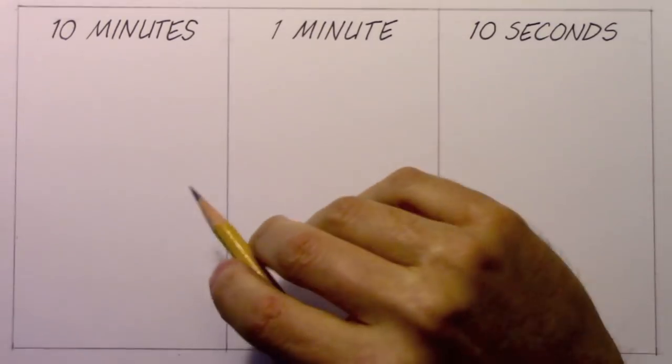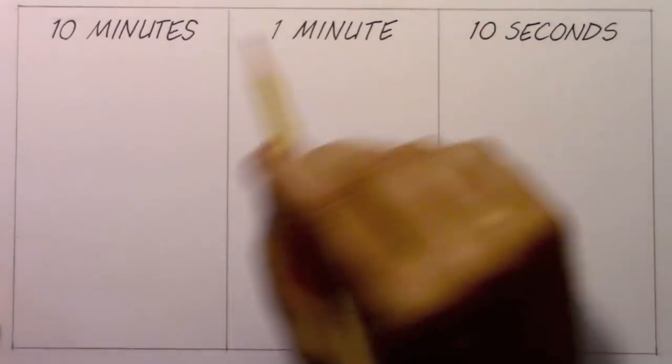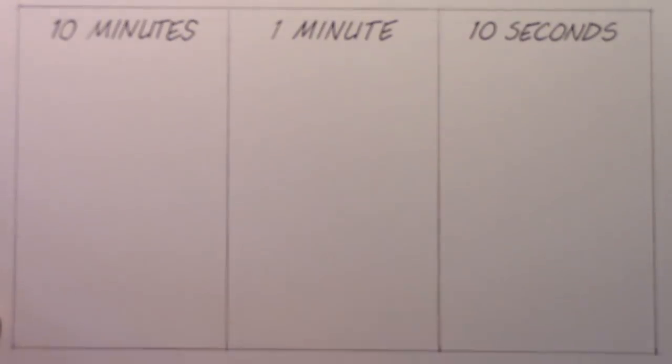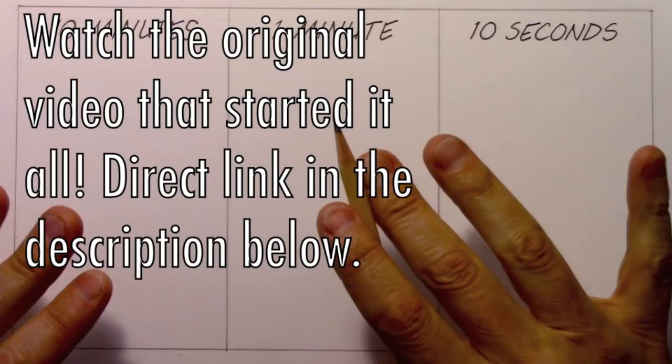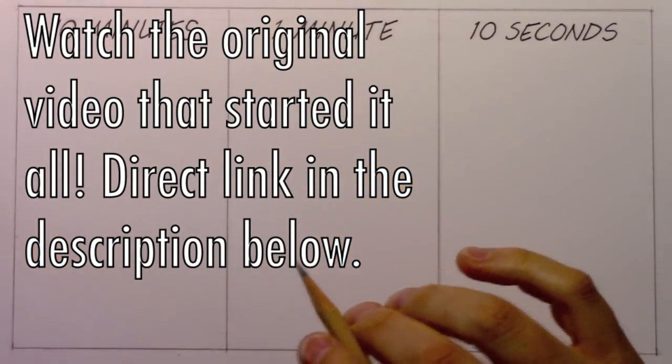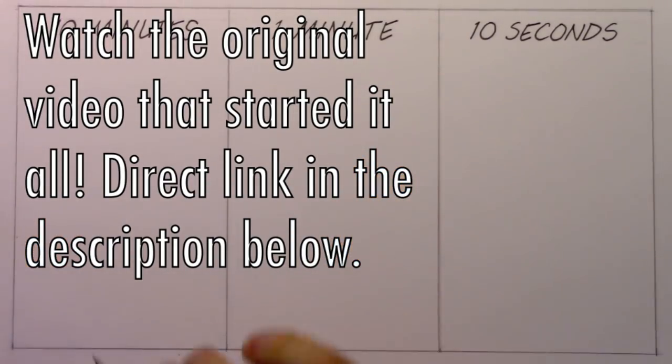Hey there everybody, it's Mark Crilley. I'm back with another video. Today I am returning to my 10 minutes, 1 minute, 10 seconds challenge concept. The last time I did one of these was almost exactly one year ago, so I might be a little out of shape, folks. We're about to find out. Let's not waste any time — let's go ahead and get into it.